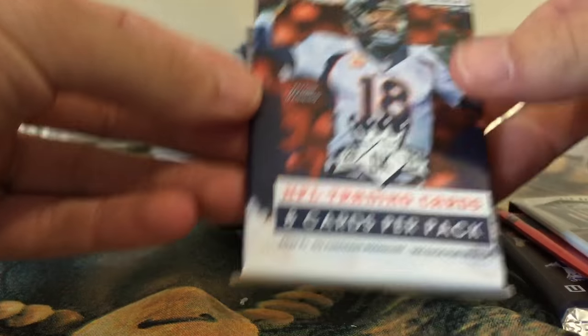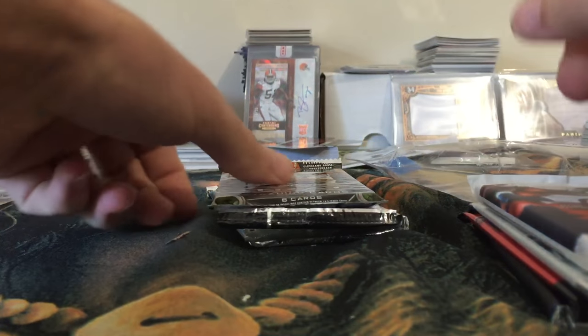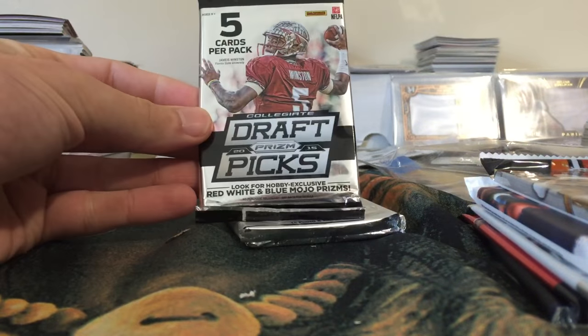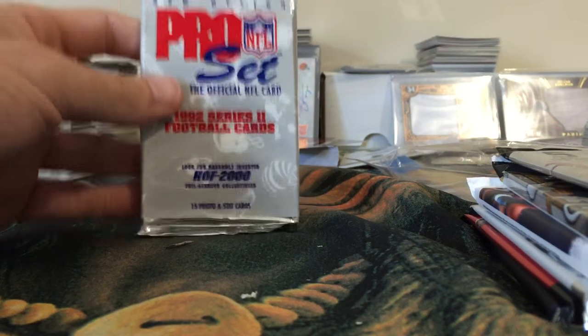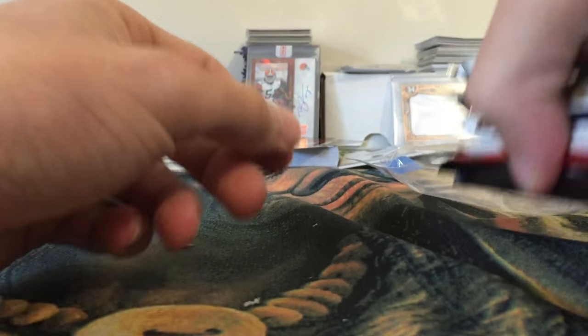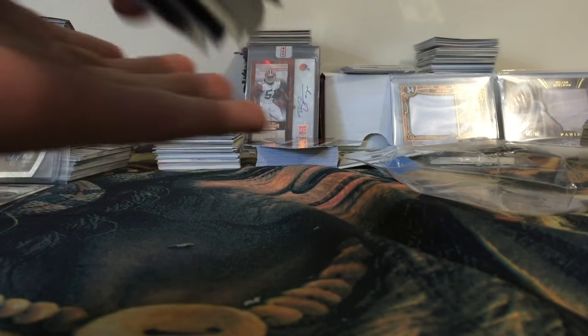So we have Unparalleled — that's a fat pack, eight cards — Strata 2014, Strata 2015, Draft Kings, and the 92 Pro Set. Let me do a quick sort — we'll just keep them in that order.